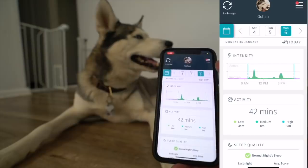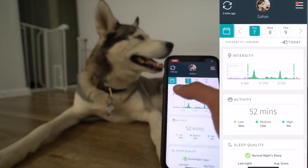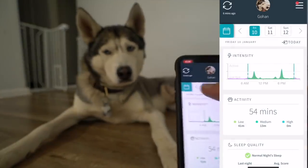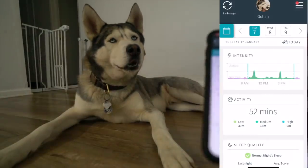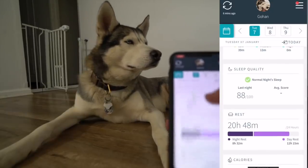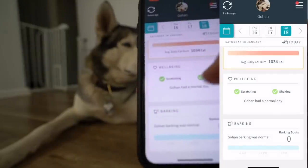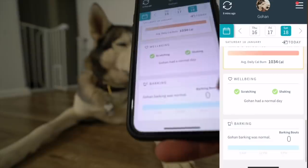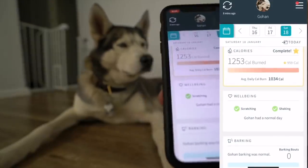Skipping ahead to two weeks in, you can see Gohan had no shaking and no barking — he had a normal day. Gohan never barks, so that's always going to be at zero. He was not shaking, not scratching, he had a great day. These are some really awesome stats to know about your dog.